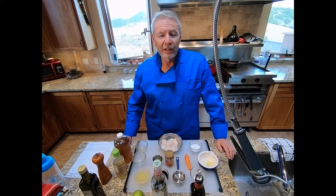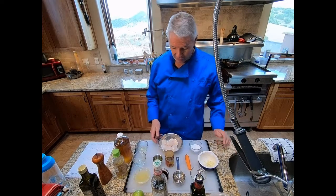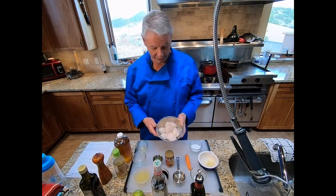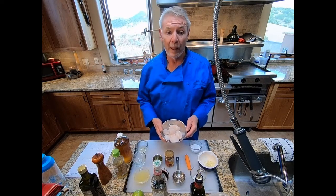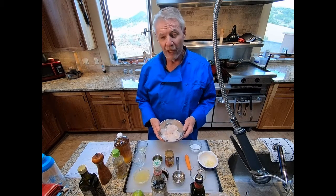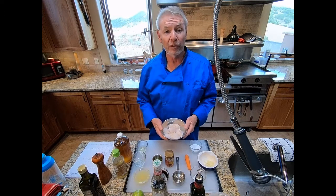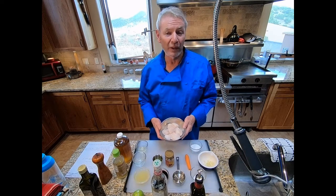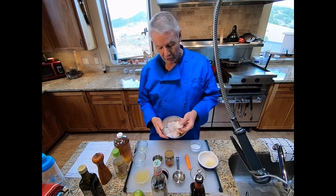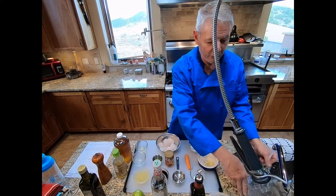Here we are for Lesson 19, Seared Sea Scallops with Vietnamese dipping sauce. First we'll talk about our mise en place and start with our ingredients. We're going to need sea scallops — those are the main ingredient. Sea scallops come in various sizes. The description calls for jumbo, but you have to use what's available. Jumbo is usually 10 or fewer scallops per pound, sometimes called U10. These are actually U10 to 20, which means 10 to 20 scallops per pound. They're large, but not as large as the jumbos. We'll talk about the difference in cooking them as we go on.